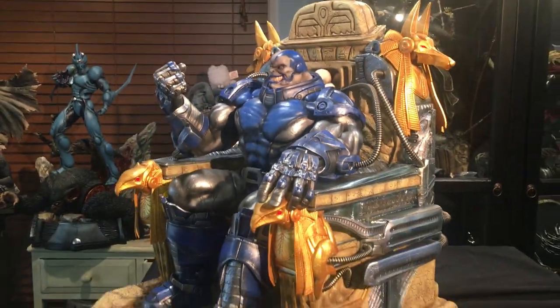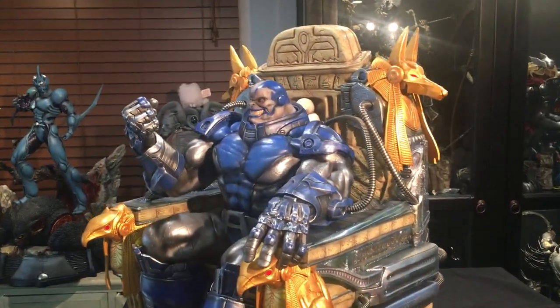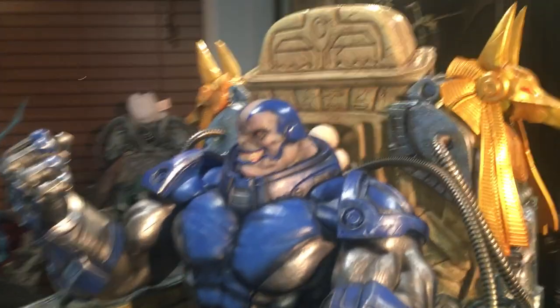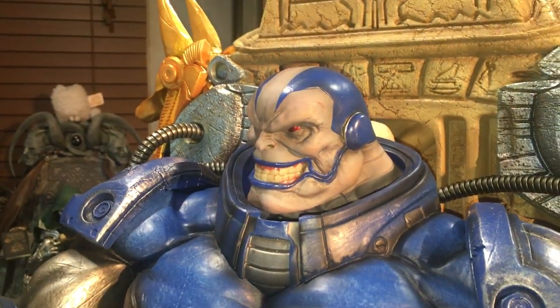Hope you enjoyed this quick video. Like I said, this isn't really a review — just more of a quick showcase. This is Alfie with Earth's Finest Statues. Thanks again guys. Happy collecting.